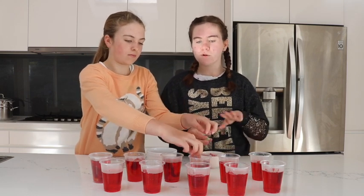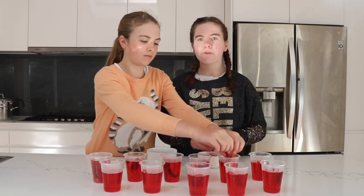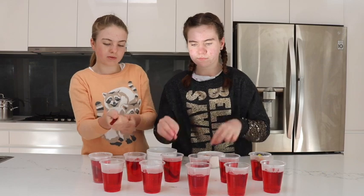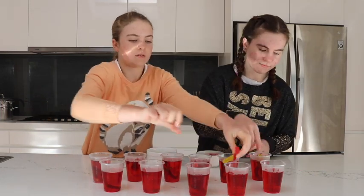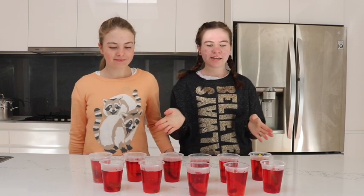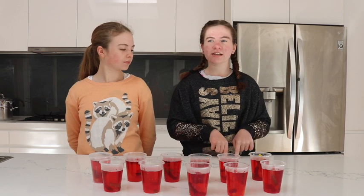Keep filling all your jelly cups with the snakes and sour patches, or whatever lollies you bought. We've finished filling all of them up with the snakes and sour patches, and we're going to put them in the fridge for a few hours. We'll probably get these out tonight, so we'll see you then.